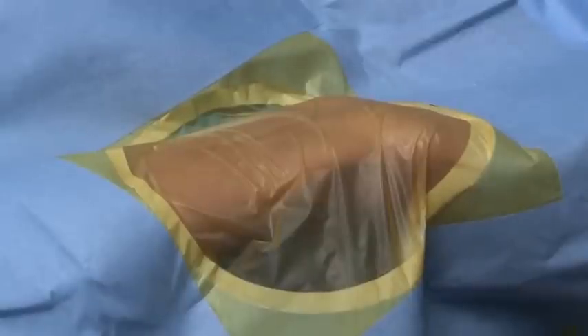This is the hyperextended wrist, and painting and draping has already been done. We are now all set for the radial puncture.